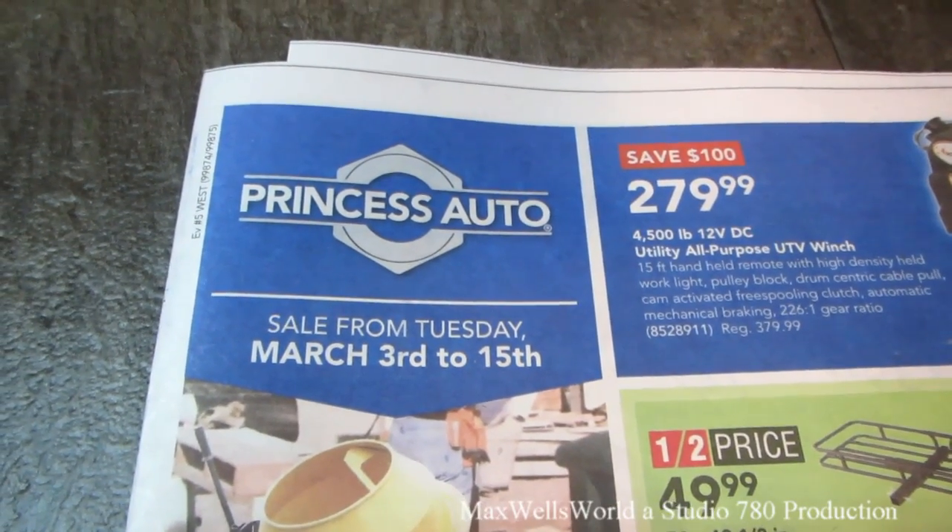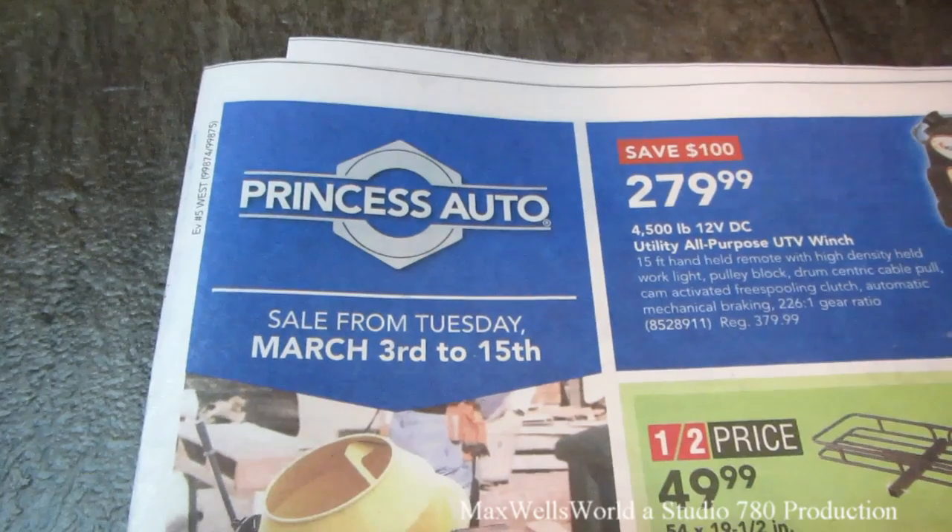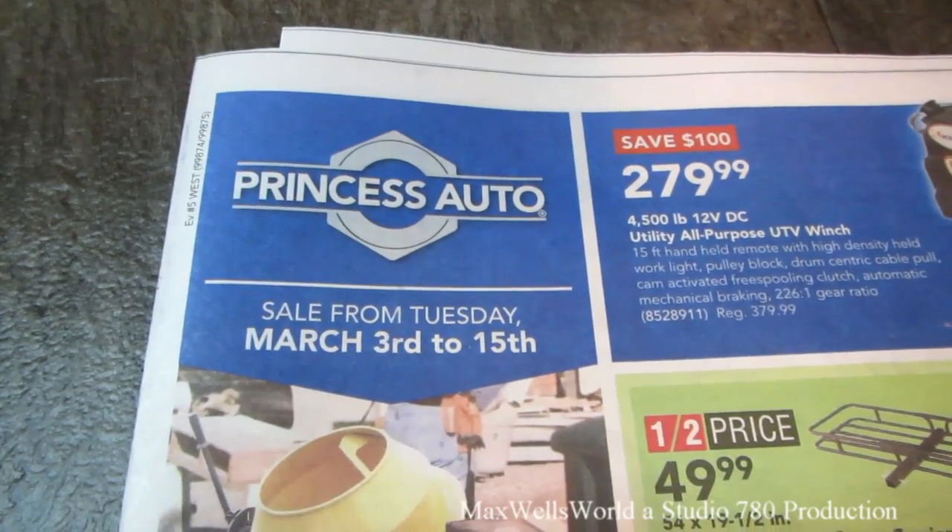This sale starts on Tuesday, March 3rd, and runs all the way until Sunday, March 15th of 2015.